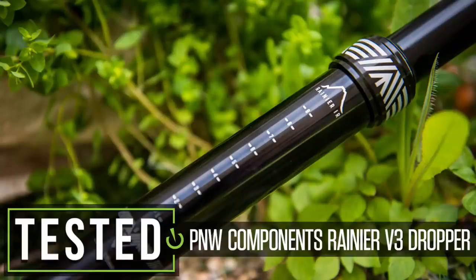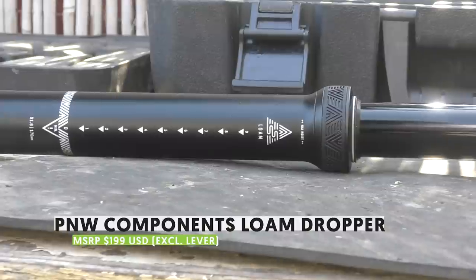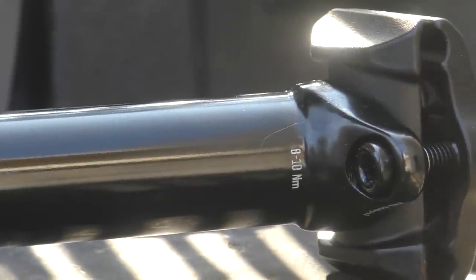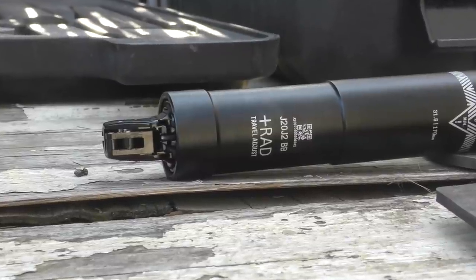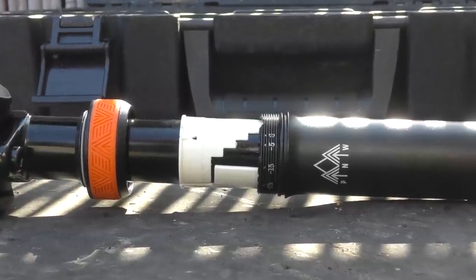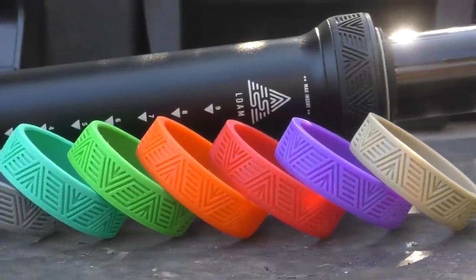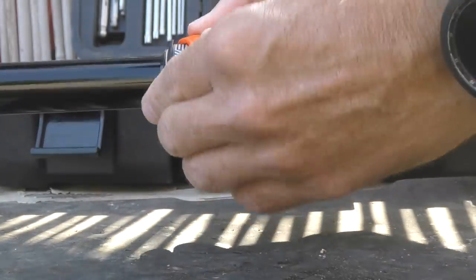We've had good results with several dropper posts from PNW Components, and with their all-new Loam dropper they're looking to improve things further. The Loam takes the place of the Bachelor as PNW's premium dropper, but there's nothing premium about the price tag — it checks in at just $199, a $40 price reduction compared to the Bachelor. You still get PNW's own adjustable air cartridge backed by a three-year warranty, but the Loam dropper now also offers adjustable max travel via a simple travel reduction system. And for the first time, you can customize your dropper to match your bike with a colored replacement rubber band around the post collar — a bit of a gimmick, but a pop of color is sure to please fans of color-coordinated builds.